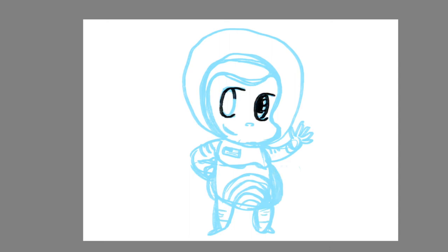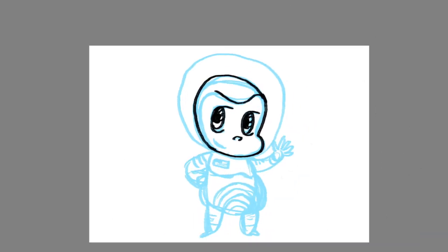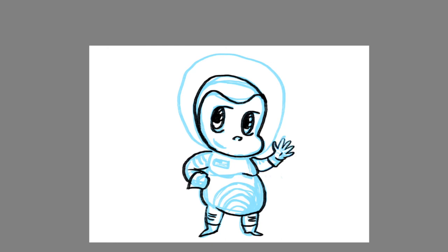Second, I add a layer and start the refined line layer. Here I clean up my rough lines and make sure the anatomy and proportions are correct, and try to get my lines as perfect as I can. You can get rid of the rough line layer at this point.